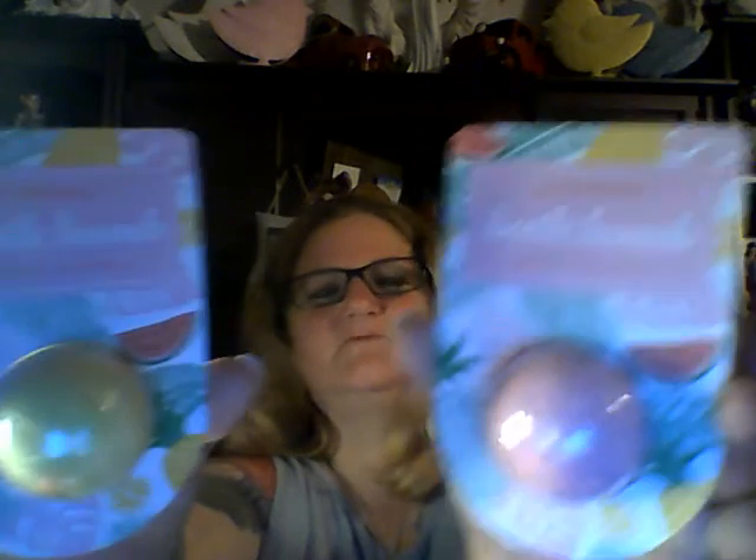These actually came from Walmart — they originally went for a dollar a piece but I picked them up for 75 cents. They are 1.75-ounce bath bombs. I got one in watermelon and one in pineapple. They're small, so I don't really expect a whole lot from them, but for 75 cents I'll try anything!